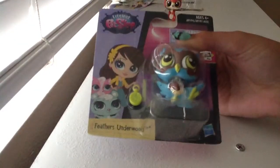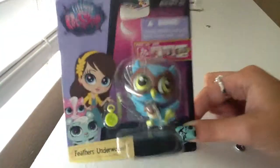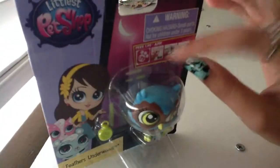Hey guys, in this video I'm going to be opening Feathers Underwood. Here's the back of her — she's definitely really cute and I've never seen her before in my local store, so I'm really happy I got her. She was at Target, and this was $2.99 at Target and also $2.99 at Walmart, so if you guys want her, go there.